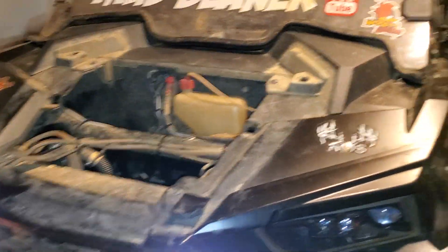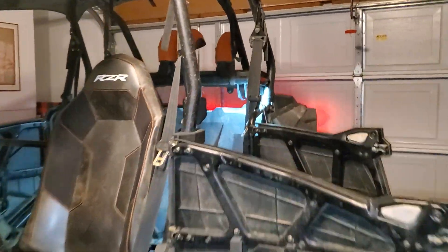Yeah man, I think it's ready. Just got to bolt it back up and put the skid plates on. I'll see y'all at General Sam's.